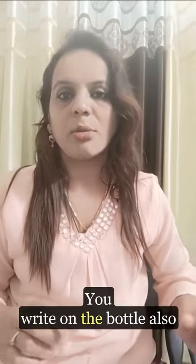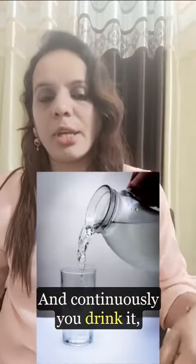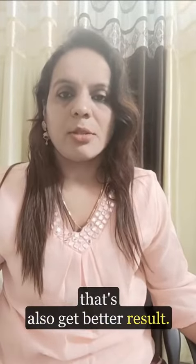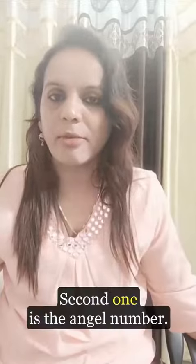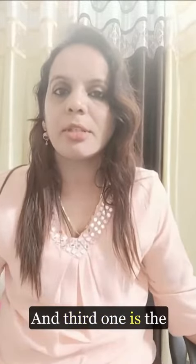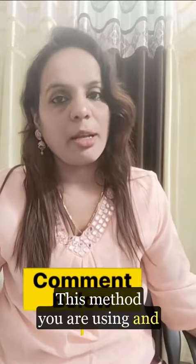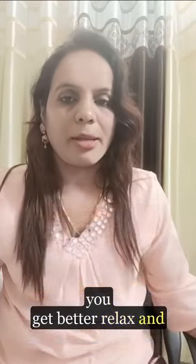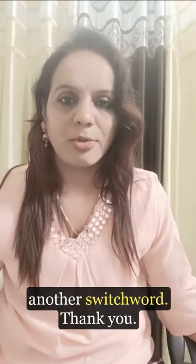The water gets charged in about two to three minutes. You can also write on the bottle and keep it at your workplace, continuously drinking from it for better results. So there are three methods: first, the switch word; second, the angel number; and third, charging the water. Use these methods and you will get better and better results. In the next video we will see another switch word. Thank you.